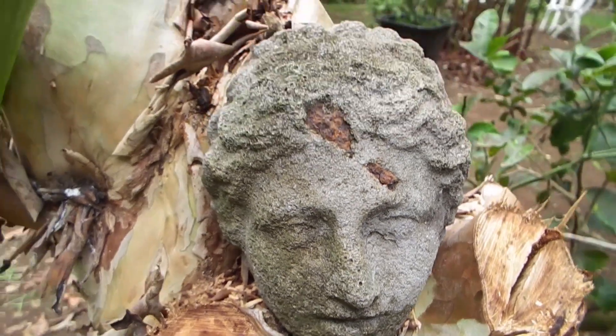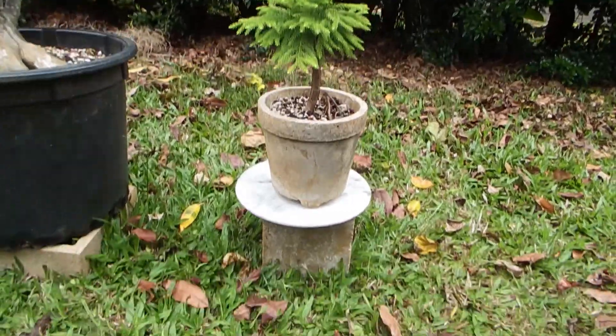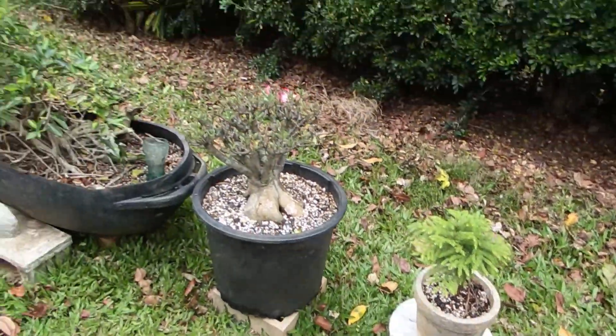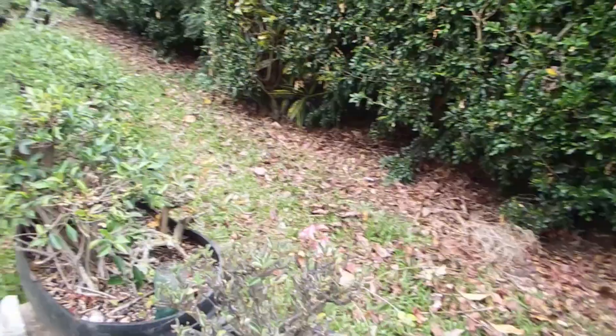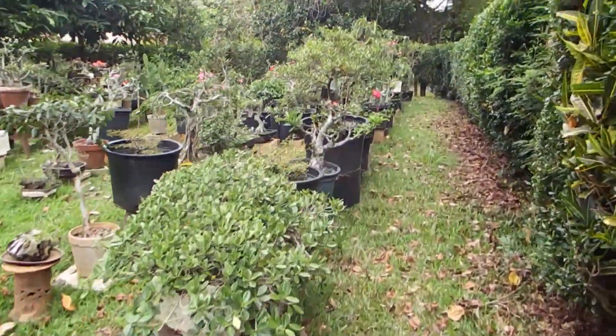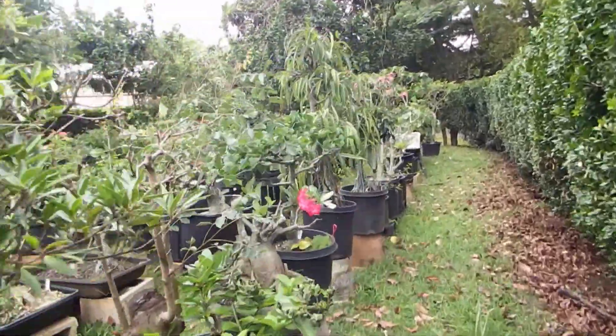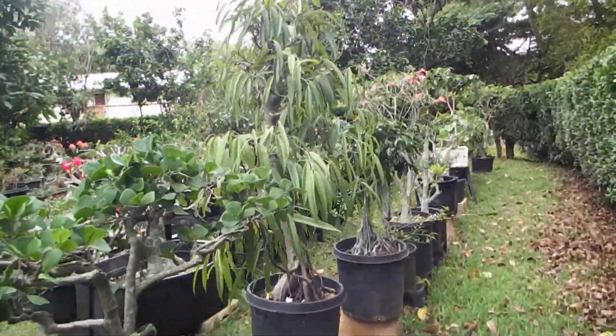Hello friends. Today I would like to show you a continuation of my citrus hybridizing experiment.